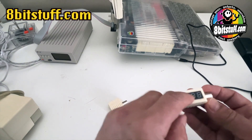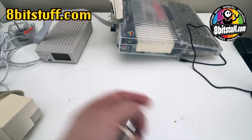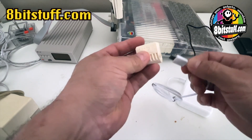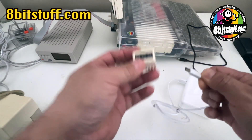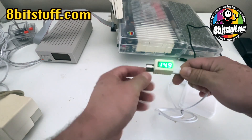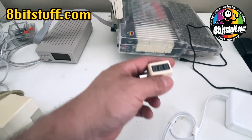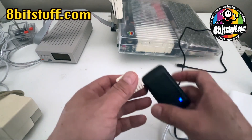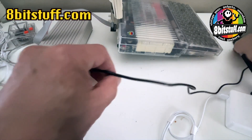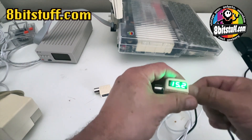allows you to see how much power you're getting into your Apple IIc. For this you need a power supply that provides at least 15 volts or more. If it's less than 15 volts it will show less than 15 volts, but if it's more than 15 volts it will just go down to 15. As you can see, connecting an Apple power supply gives you 14.9 — essentially 15 volts. I normally use a third-party one; it's pretty cheap but it provides the 15 volts very nicely.